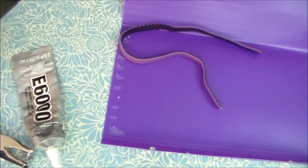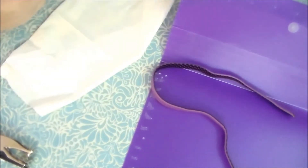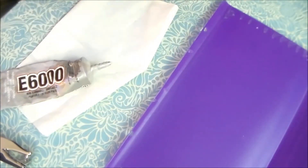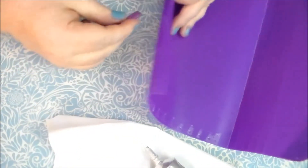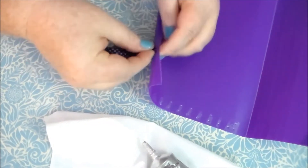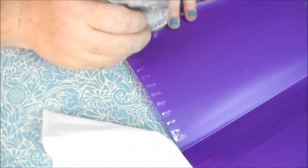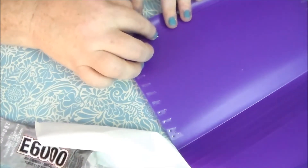That should keep the ends from fraying. Next, I'm going to put something down so the E6000 doesn't go all over the place, and then we're going to thread the elastic through the hole just like this. We're going to put a little dot of E6000 right here and push this down, so you're going to have to sit here and hold it for just a little bit.